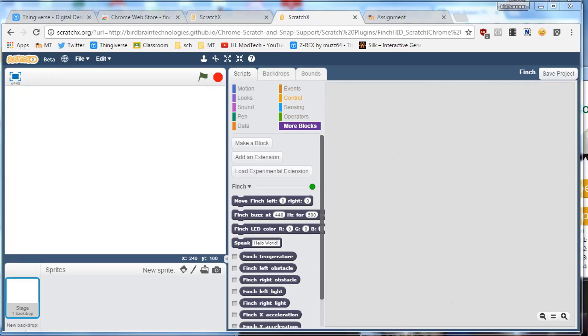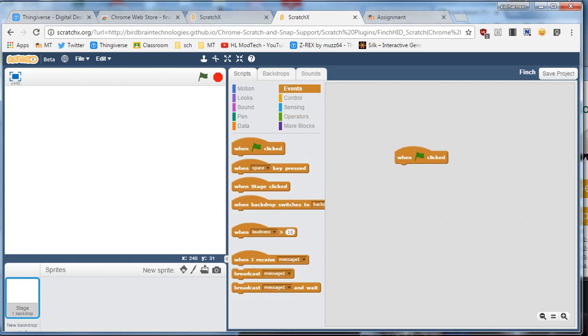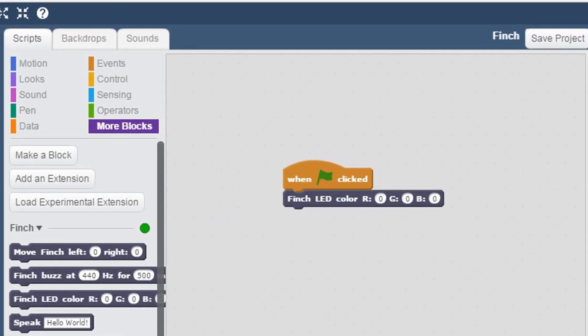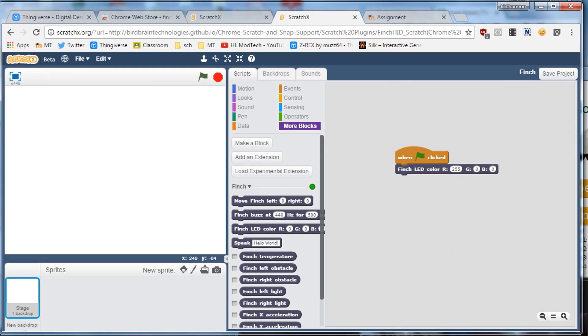Let's add our first piece of code. Find your Events and do a When Flag Clicked — so that means when you click the flag, things will happen. Then go down to More Blocks and find the Finch LED color, and drop it in. There are letters R, G, and B. Take the R box and put in the number 255. Once you've done that, click the green flag and take a look at your Finch and see if you can figure out what just occurred. If nothing changed, make sure that you left the Finch Connection app open, and if you can't figure it out, you can call me over.